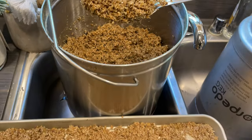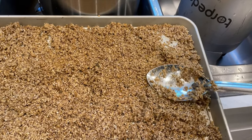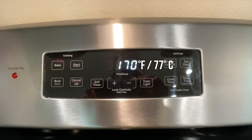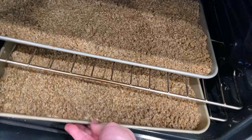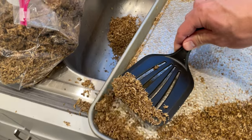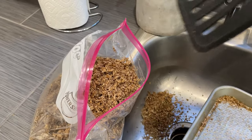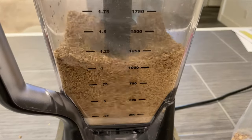We'll start the process by removing the grains from the mash and spreading them out on a baking sheet. I used two baking sheets and that yielded about four cups of grain flour. Set your oven to a low temperature between 150 and 200 Fahrenheit and then add in your grains. It takes a while for the grains to dry out completely — mine took six or seven hours — then add them to a blender or food processor and grind them up as finely as possible.